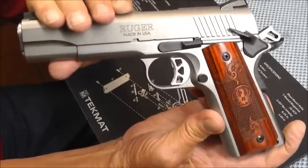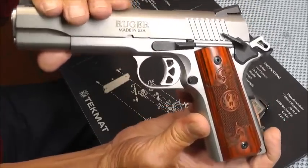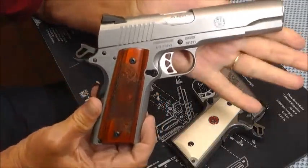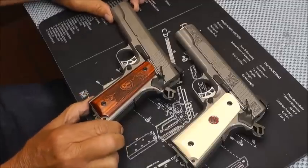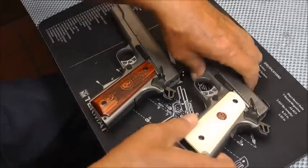Great looking grips — fun part of owning the 1911. You Glock boys can't do that. You can change your grips out and people think you have a whole brand new gun. Thanks again Paul — wanted to share that with all of you and let you see what he had sent me.